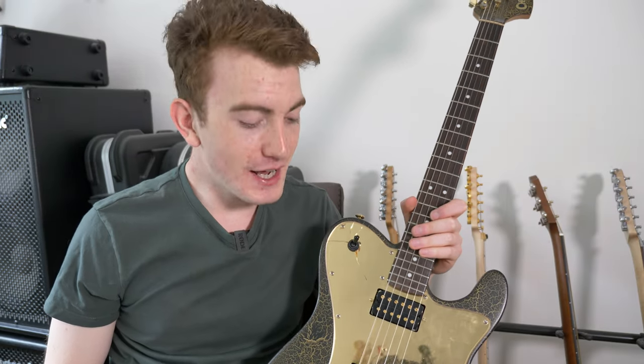Hey guys, how are you all doing? It's Cam back to you again. Today I'm bringing you a collection of mad bending licks to throw into your playing.